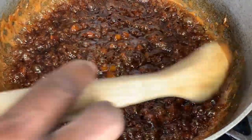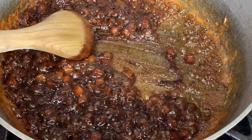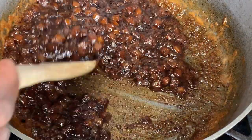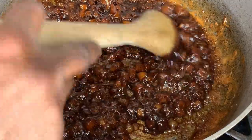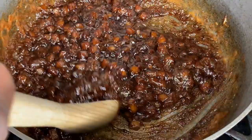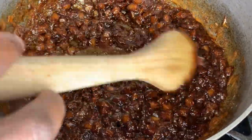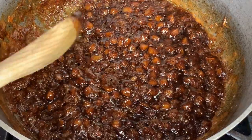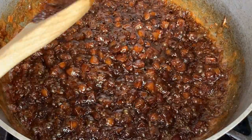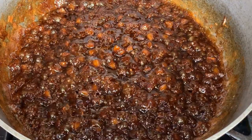We're now at the desired consistency — it's thick enough. When you move it aside it should take a while to flow back into the pan. The color is based on the darkness of the sugar you use; lighter sugar will give a lighter color. We're going to go ahead and place this on our baking tray on a piece of foil. Traditionally we'd use banana leaves, but in the U.S. it's very hard to find banana leaves, so we're using foil.